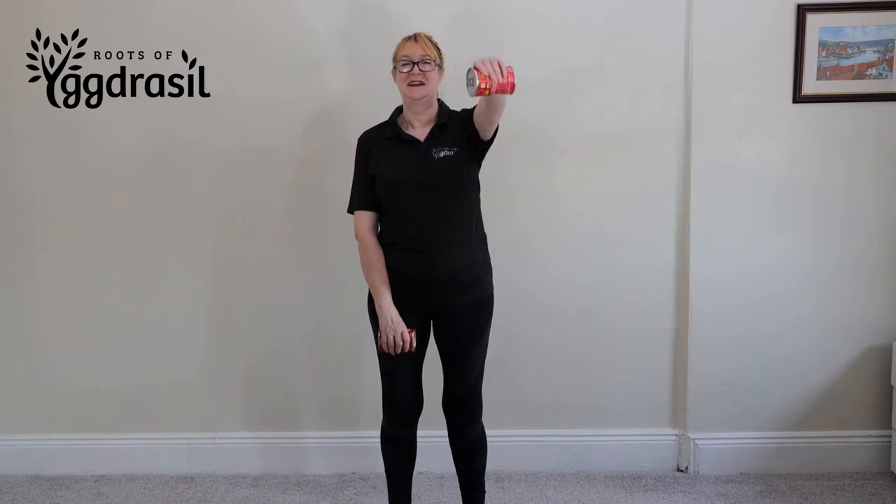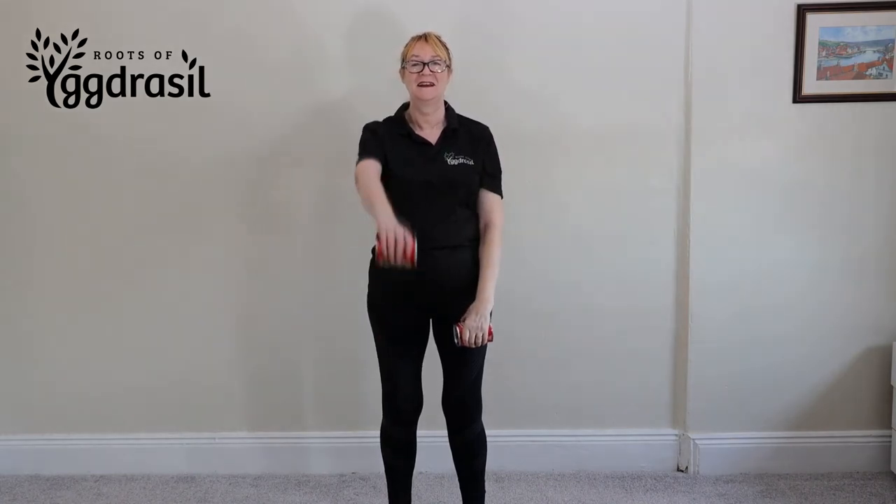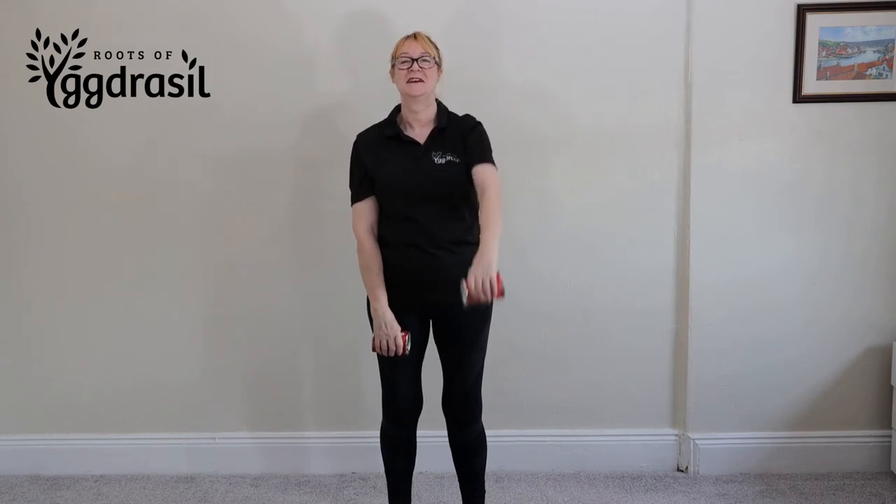Raise the left water bottle - sorry, soup tin - upwards, keeping a slight bend in your elbow, and make sure that your palms are always facing down. Pause at the top, bring it down to touch your thighs, then do the other side. We're doing it ten times per side. It's going to help with the back of your shoulders.